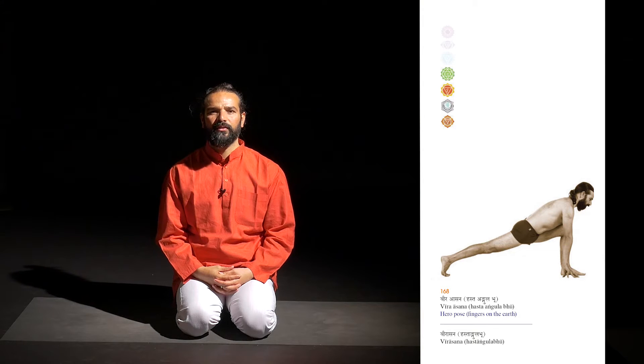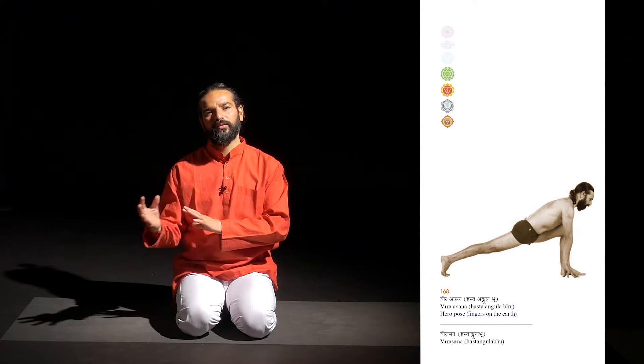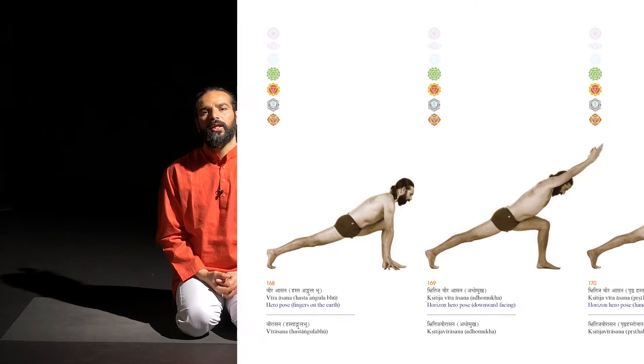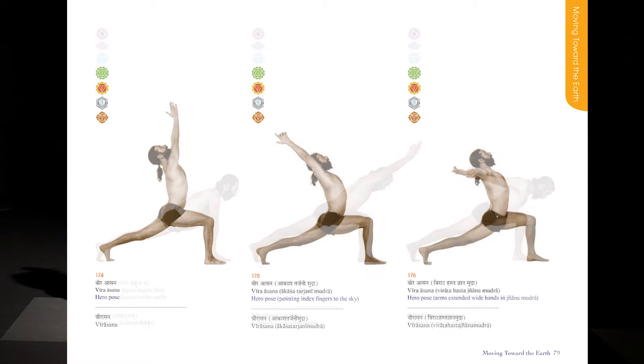Virasana is the series of the warrior. Virasana means the warrior, and also the hero. It has many variations — I will explain a few variations in this sequence, but there are more variations than what I'm going to explain here.